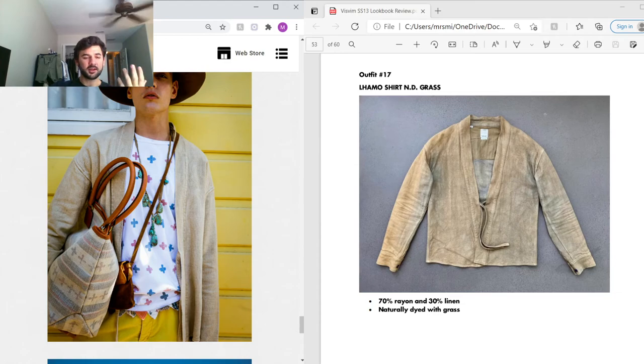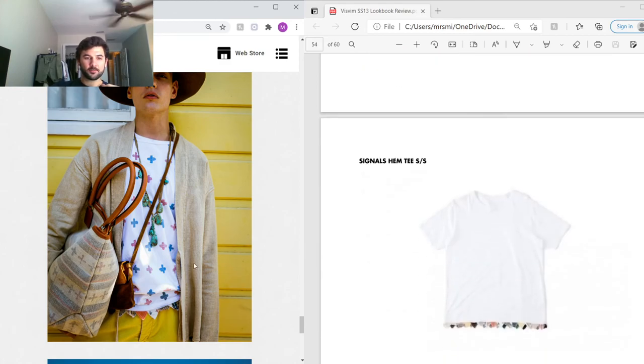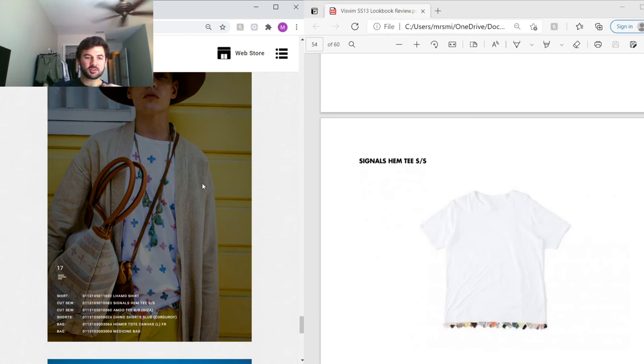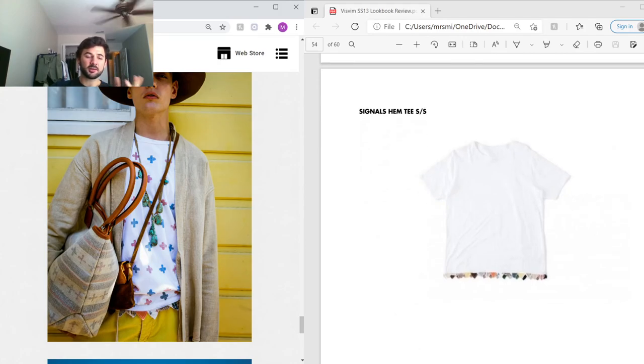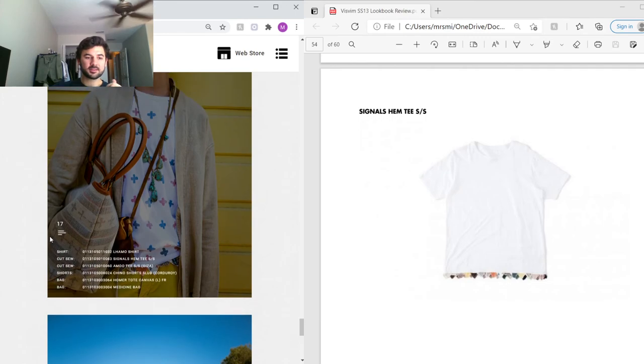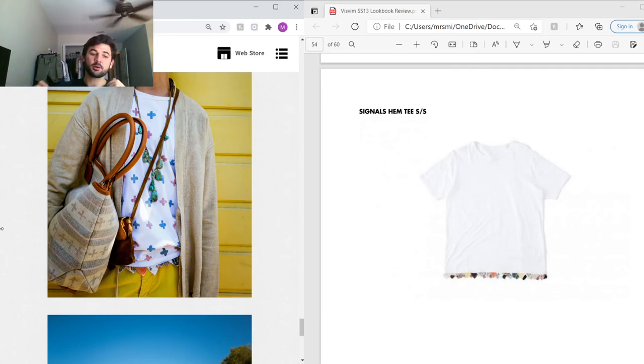Next outfit — the Lammo shirt in natural-dyed grass. I talked about the Lammo before when it was mud-dyed, but this one is actually dyed with grass, which is the only time I've ever seen any garment dyed by grass. It was originally green but has faded into really nice brown and white hues, made from the same 70% rayon and 30% linen blend. These are very very rare Lammos. Under that is an Amdo shirt with the cross print throughout, and a Signals hem tee underneath. He also has a Homer tote in Italian-woven canvas with the Amdo print throughout.